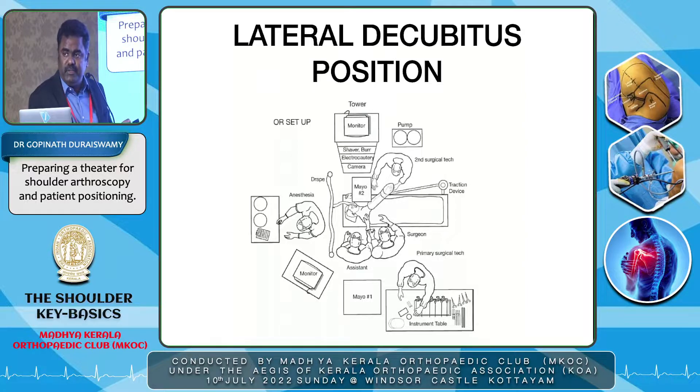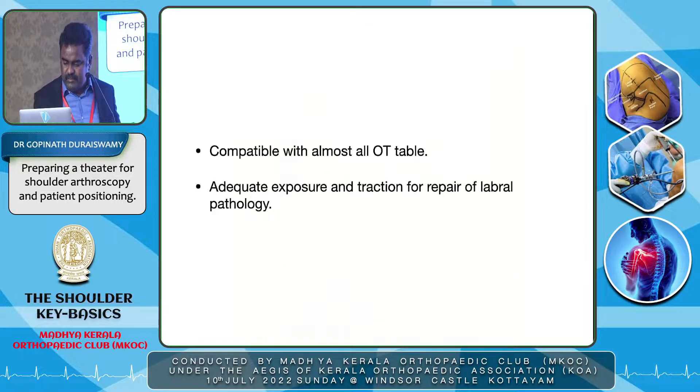I prefer to put most of my shoulders in the lateral decubitus position. In this setup, the patient is placed in a traction frame in lateral decubitus. The first mayo table holds my camera, shaver systems, and RF modules, and another mayo table holds basic instrumentation for entry portals — knife, cannulas, and Vissinger rods. My theater assistant stands behind me, and the anesthetist should be in close proximity to monitor the patient's vitals.